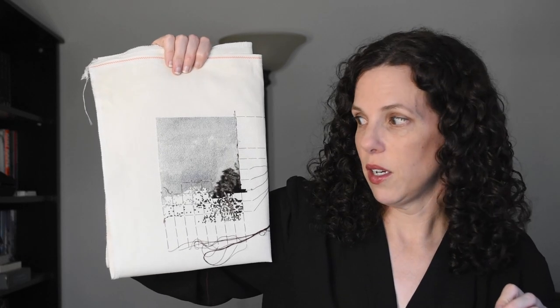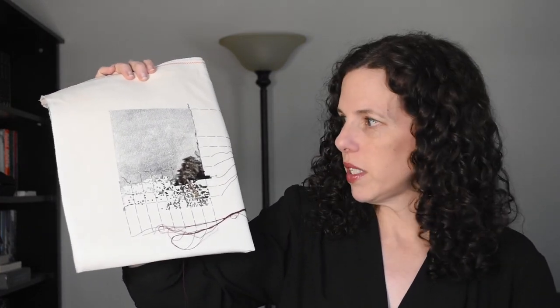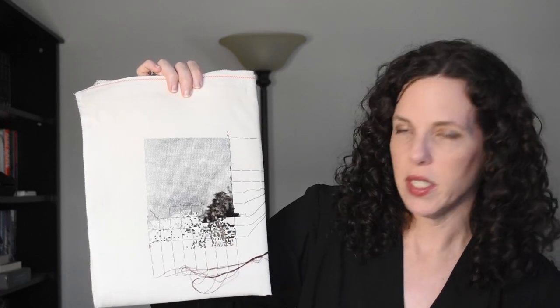This is on 18 count Aida — bigger than a fat quarter, but not a full fat half. My sister is doing this on loops and threads Aida from Michaels and hers looks fine. Don't be overwhelmed when you see other Haeds that are like 600 stitches tall and 525 wide — that's the size of my head. This one is about 300 by 220 — eminently doable, but with really good detail. You can see the clouds developing and the archway forming. It's really good.